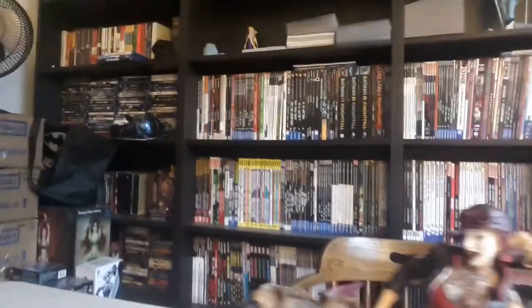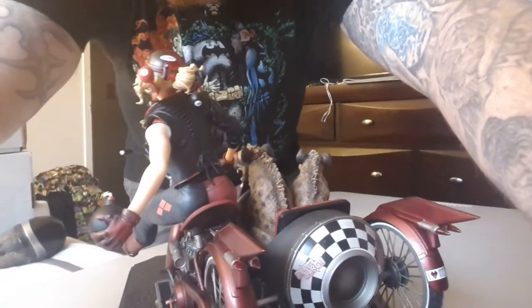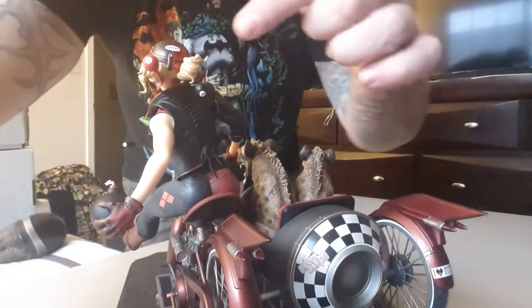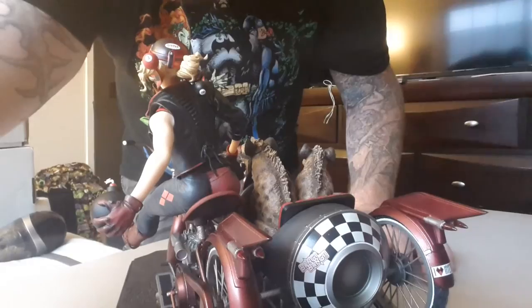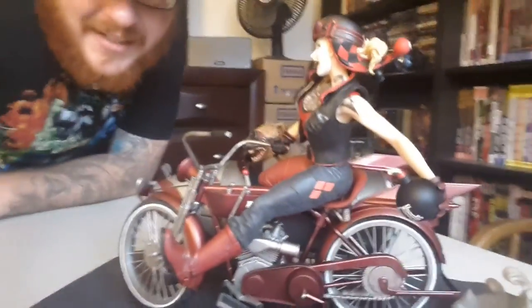She looks great. Get a nice closeup of some tattoo work there. Let's get the back in there. You can see the Dini sticker right there, and then she's got the eight ball and the three ball. Love this statue — great collection. Can't wait to get it on the shelf. Thanks for watching — I'll see you on the next unboxing.